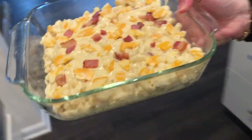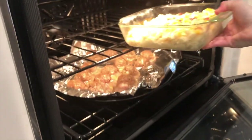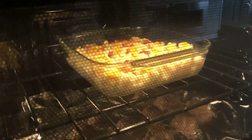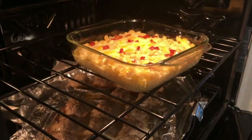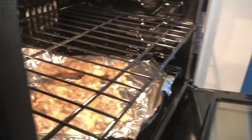Pop the mac and cheese in the oven for 12 to 15 minutes at 375 degrees Fahrenheit. We also popped in the meatballs for about 20 minutes. Once it's done, take it out of the oven and let it rest for about 10 minutes before serving.